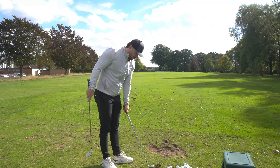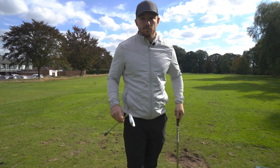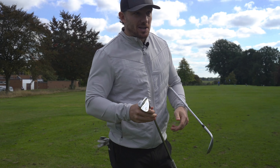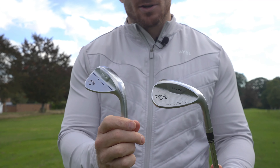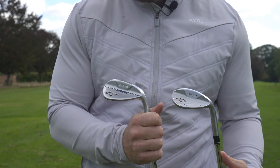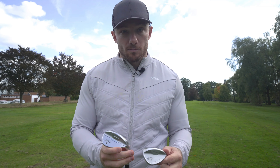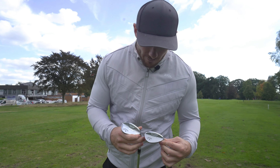Now for the big difference between the Platinum and the Standard Opus. I've got the Platinum in 56 and 60 — that's where it's only available, not in the 50. There is a bit of a visual difference: the Platinum has a bit of tungsten at the bottom and a ribbed chrome face, whereas the Standard Opus is smooth all over. Both are very similar in shape — these are both S grinds. The 56 has 12 degrees of bounce. Very similar club overall, but with a slight visual difference on the Platinum.